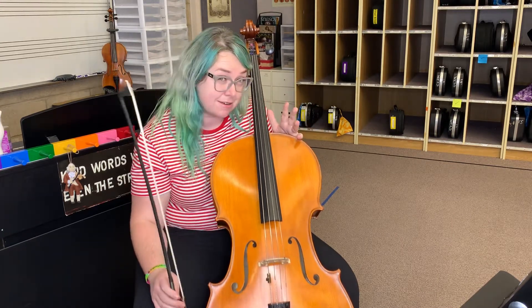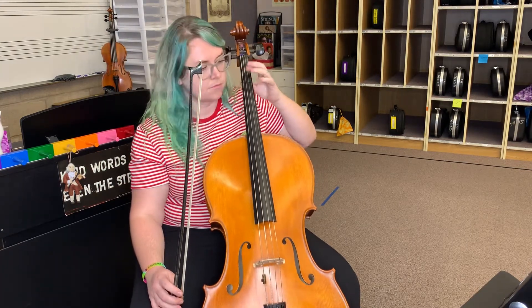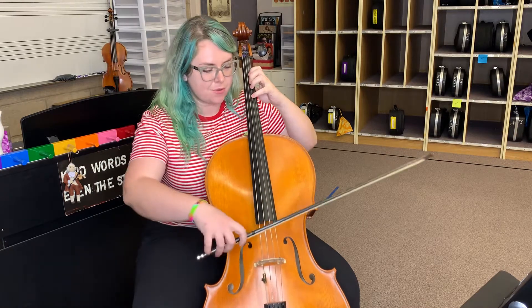Notice the rest on the downbeat, and here we go. Ready? Here we go — one, two, ready, go, rest.